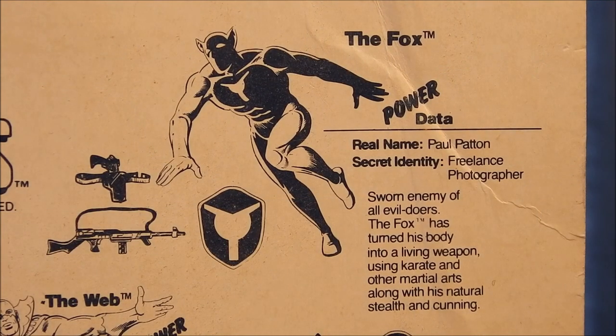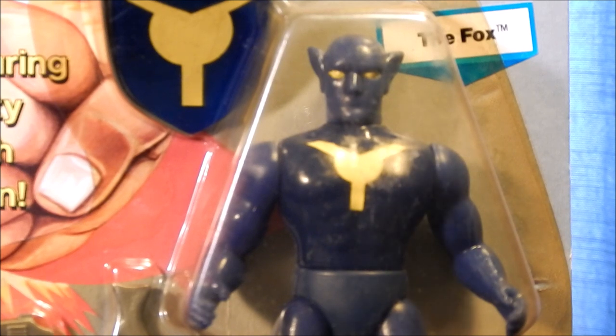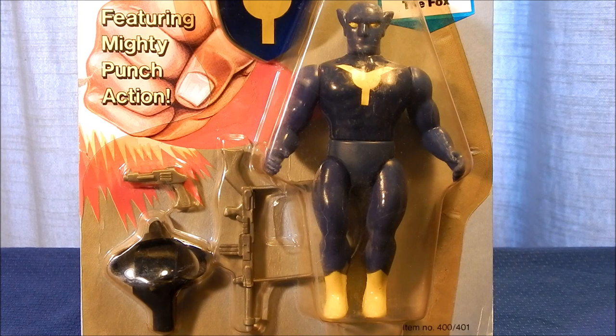Our next Mighty Crusader is the Fox — real name Paul Patton, secret identity freelance photographer, sworn enemy of evildoers. The Fox has turned his body into a living weapon using karate and other martial arts, along with natural stealth and cunning. His first appearance was in Blue Ribbon Comics in June 1940, created by writer Joe Blair and artist Irving Hassan. Paul Patton was a star athlete who became a reporter for the Daily Globe newspaper. Using his alter ego the Fox, he became a crime fighter to help his career as a reporter. A miniature secret camera on his belt takes pictures of his exploits, which he sells to his editor girlfriend Ruth Ranson. The Fox has no superpowers but is a highly trained athlete, dressed in a blue costume with yellow accents.